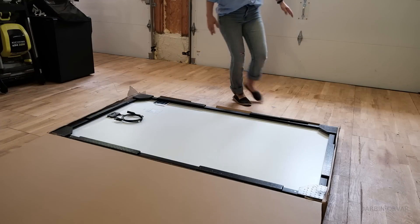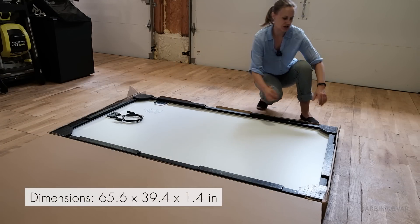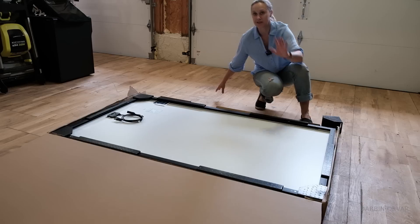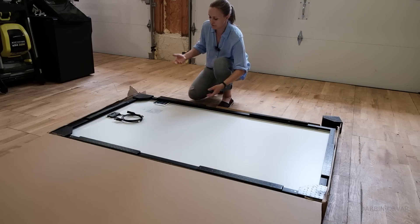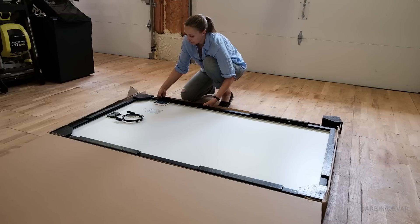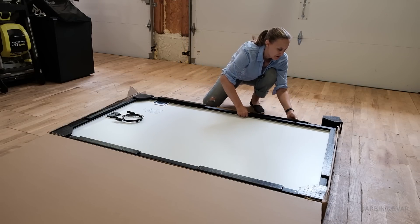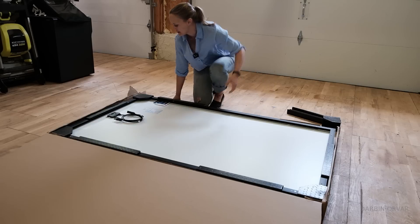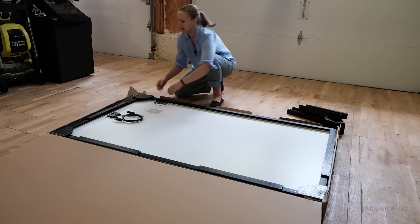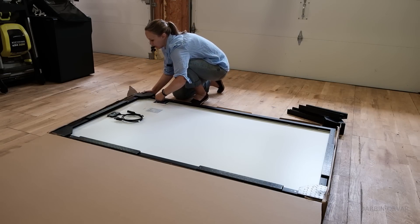The panels measure about 65 by 39 inches, so they are on the big side. This is 320 watt. You can find panels these days that are like 450 watt, 550 watt, and of course they would be even bigger. These are actually high efficiency panels — made with monocrystalline cells. They're smaller than many other panels in order to produce the same amount of energy.